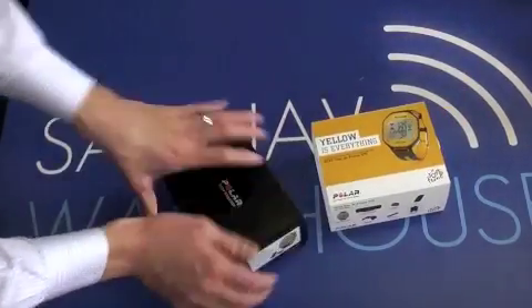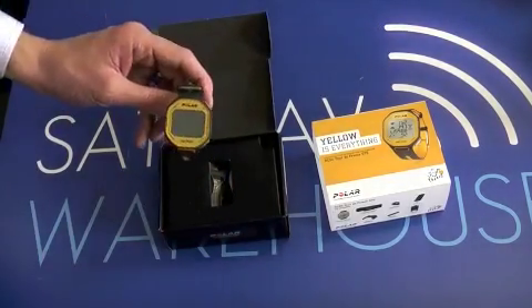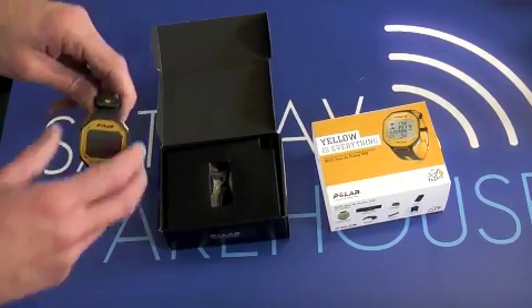As we open it up I'll show you what comes with the device. You've got obviously the unit itself. The first thing you notice is that it's a lot smaller, thinner and lighter than the Garmin 405 and 305 that's currently being used.